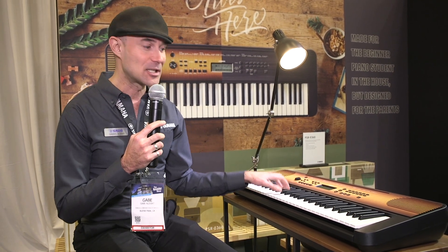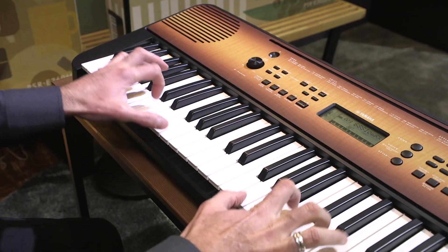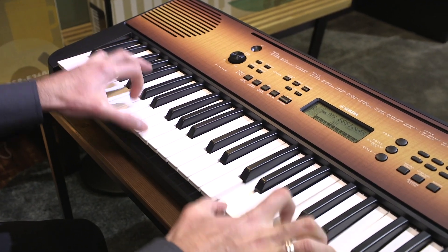The E360 is essentially an E263, one of the best-selling portable keyboards in the world, but we added touch sensitivity, so it has variable velocity. When you play soft, you get soft notes. When you play harder, you get more dynamics.